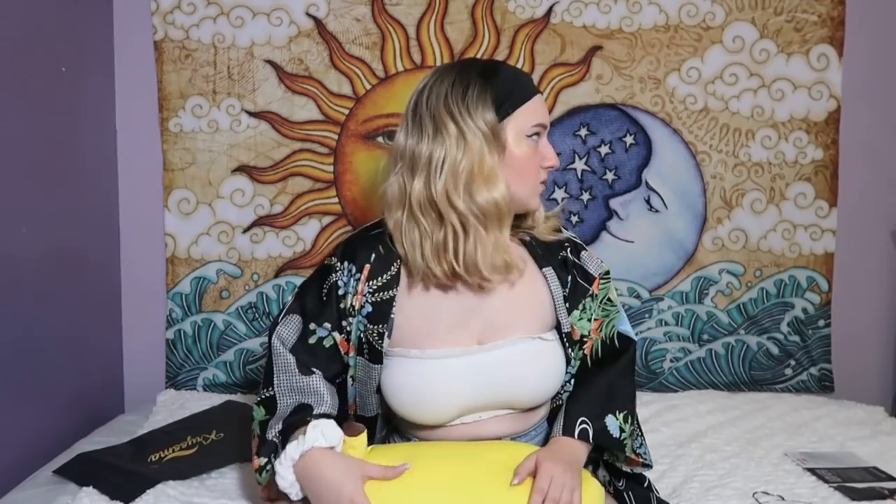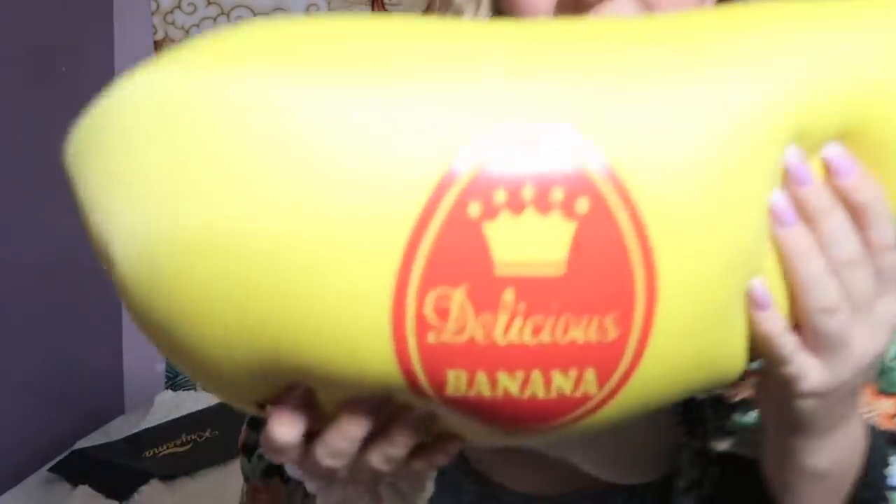I'll probably order more wigs and I'll probably just butcher putting them on again just for the fun of it. Dammit, I said 'anyways.' Thank you for watching this video — if you want you can leave a comment telling me what to film next or what you hated most about this video. I still don't know how to say goodbye, so I'll just let my banana say goodbye.